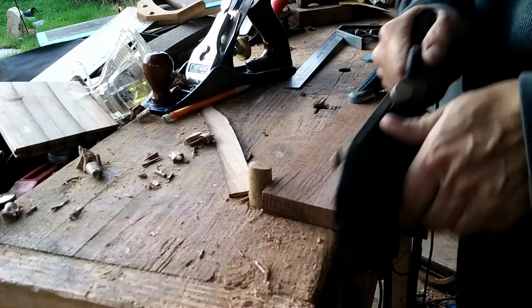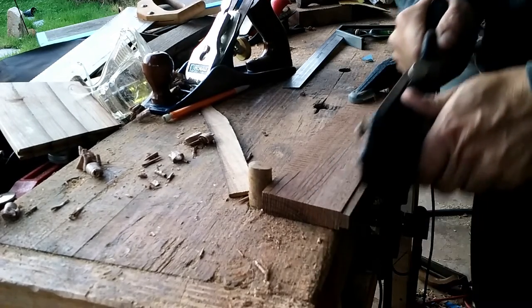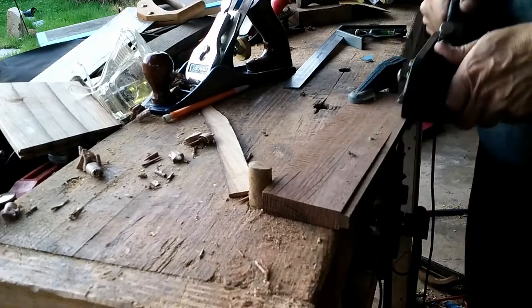Then I used my number 78 rebate plane to cut a quarter inch tongue down the sides of the walnut. I love this rebate plane.